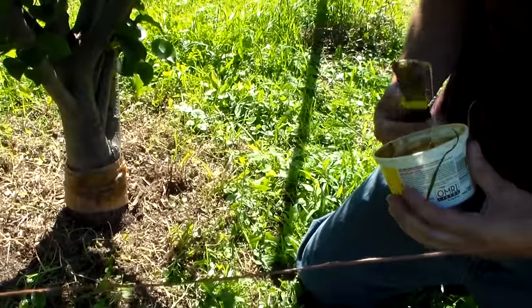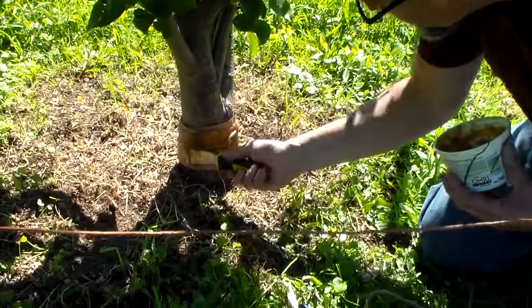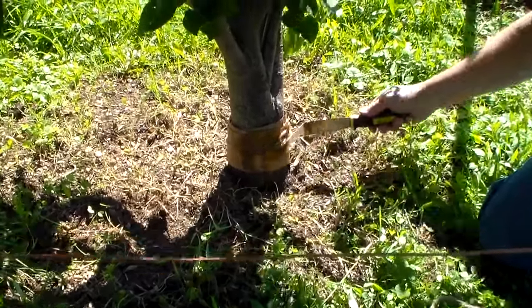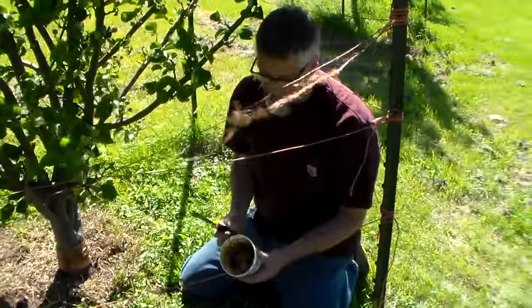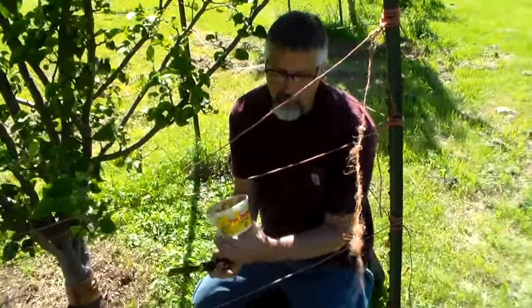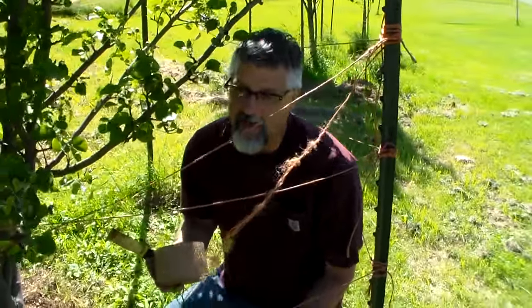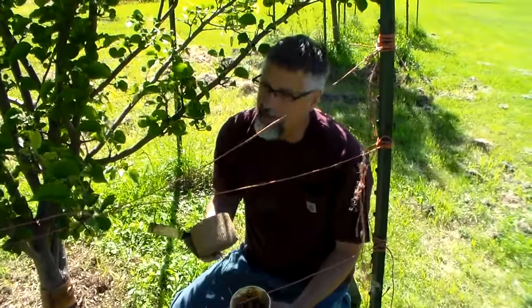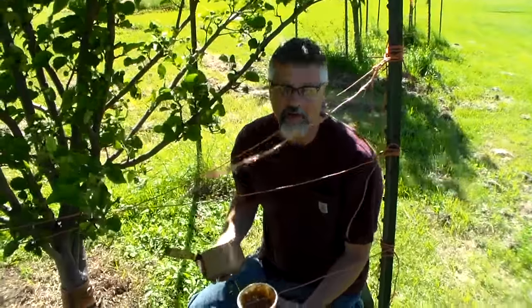Some people apply it directly to the trunk, but I wouldn't — I like the barrier. This is Tanglefoot and Tangleguard. It'll keep the ants off of your fruit trees. I've used it for about three years and I like it. It saves the fruit from ants.